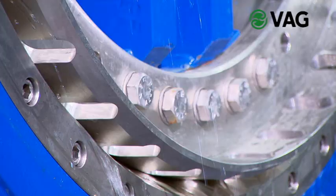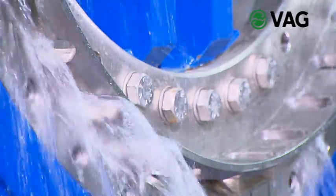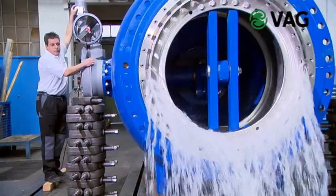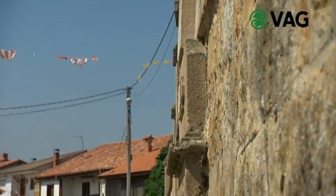Before it leaves our factory, each VAG valve undergoes a function and pressure test. In these tests, the tightness of the seat and the strength of the valve body are tested.